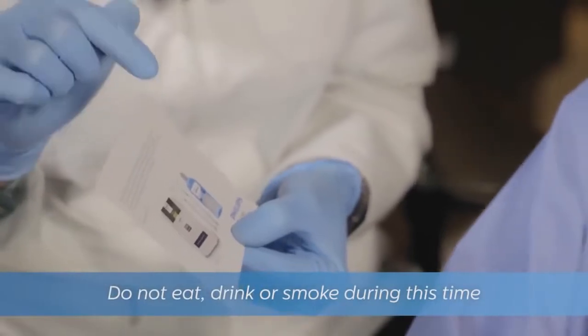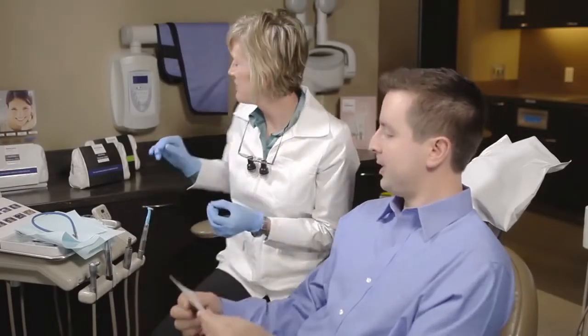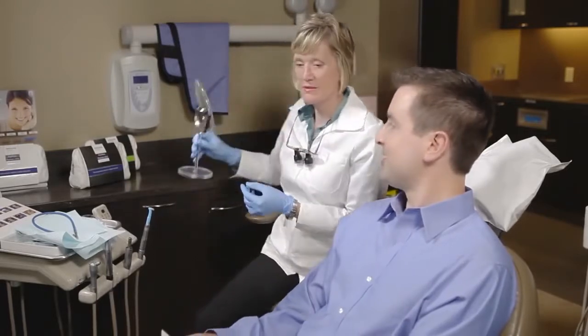The patient should not eat, drink, or smoke during this 30-minute window, but can otherwise go about their day as the varnish is colorless and nearly invisible.